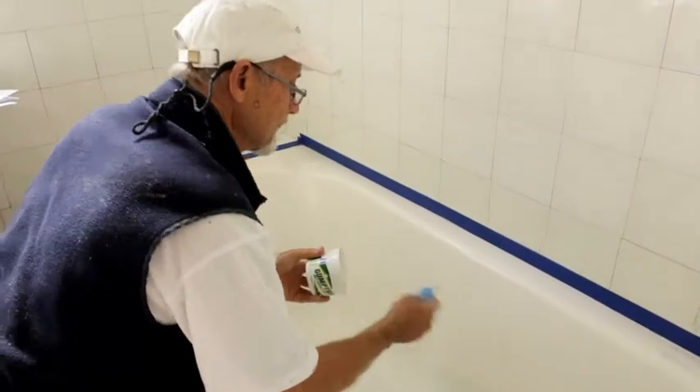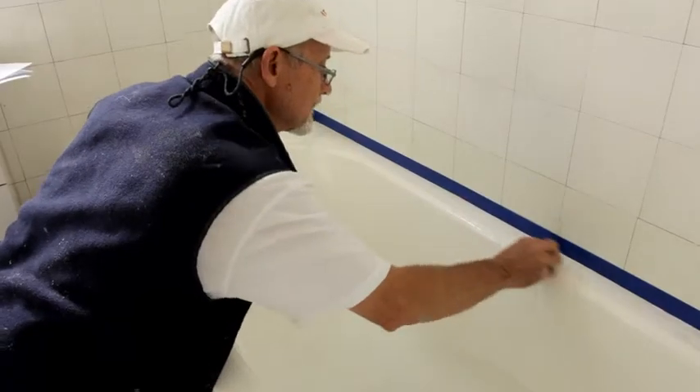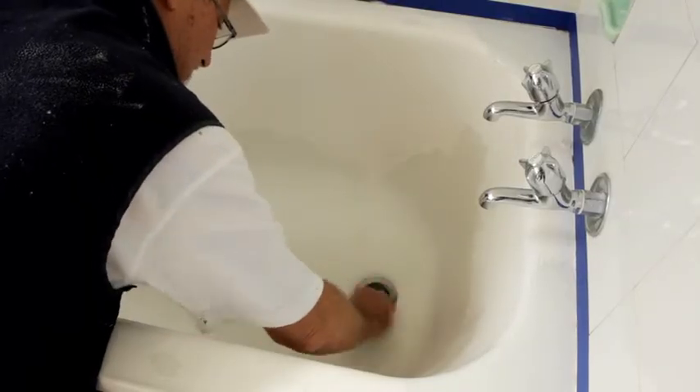Preparing your surface properly is vital to getting a good job — this is where a lot of DIYers go wrong. Start by giving your bath a really good clean with an abrasive cleaner. This will get rid of body fats, soap scum, and other dirt that have built up on the tub surface. Make sure you get right up to the edges and all around the plugs and any nooks and crannies.